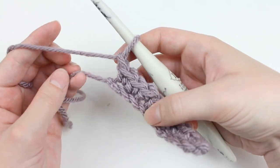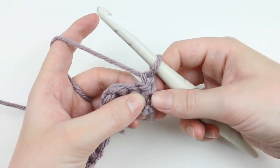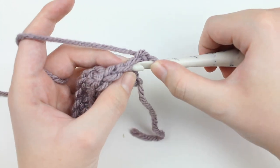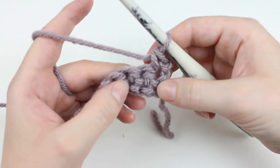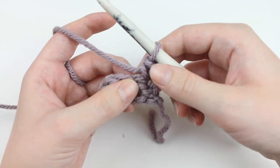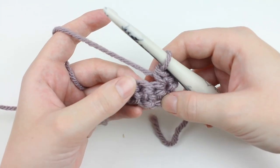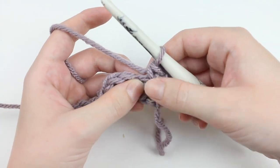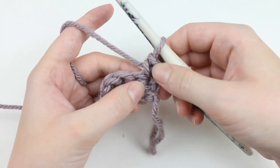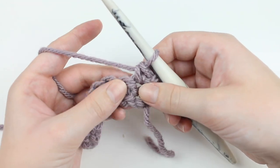Once you're ready to begin your first row of waistcoat stitch, you're going to start by chaining one, then turn. I highly recommend if you're working flat to start every row with just one normal single crochet. This helps provide a foundation that you can work the other stitches off of. It's totally up to you, but I really like doing one single crochet to start.